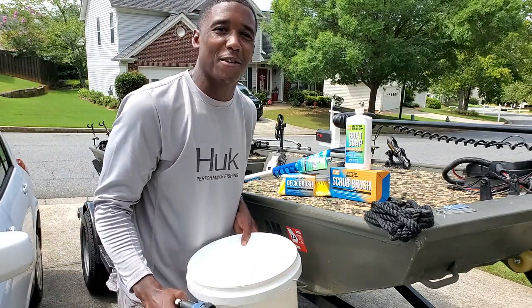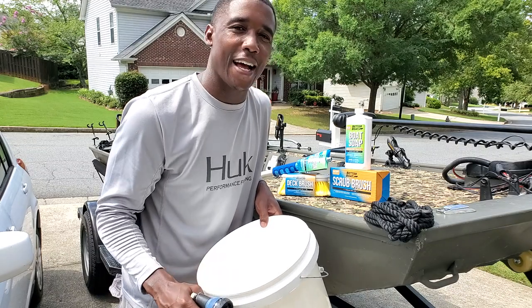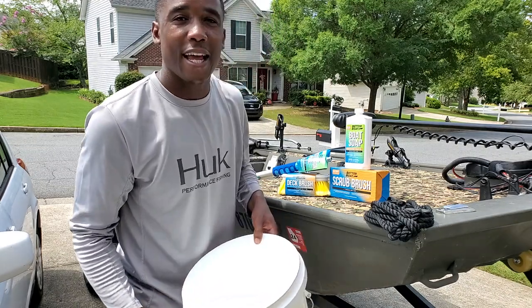All right guys, welcome back to another episode of Fishing Is Therapy. It's time to get that therapy, boy. Hey guys, it's me Chris. I'm back. Today,